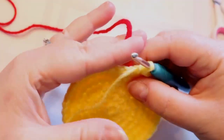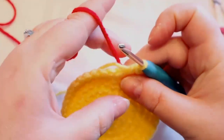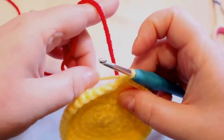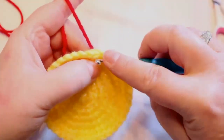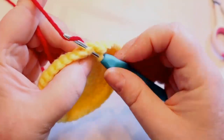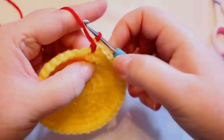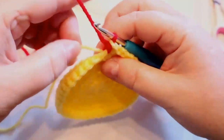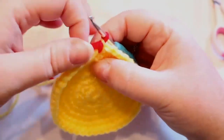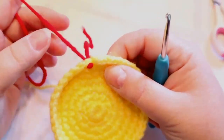I hold the new yarn down in front of my stitch, let the old color drop down in back. I go into the stitch, grab the yarn, and pull through like I'm doing a normal single crochet. At that point I pull the yellow tight. That's how I do it.